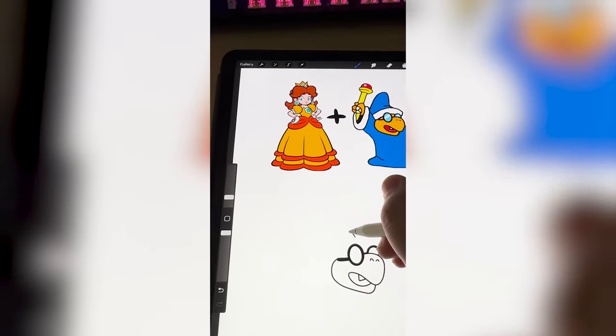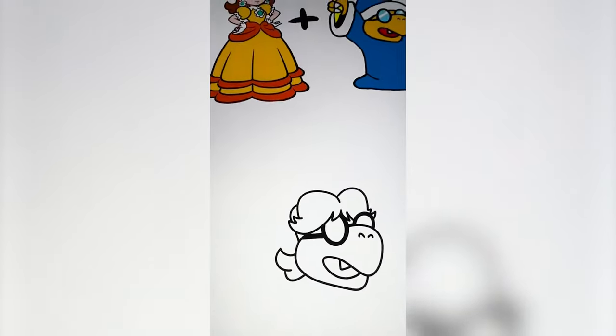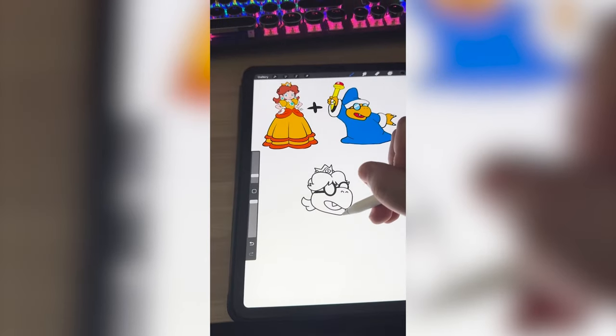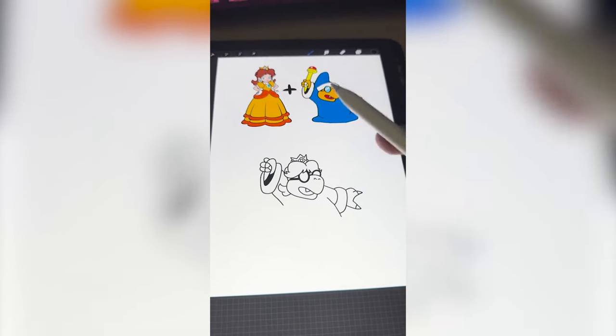This is where it might get weird because I want to put on Daisy's full head of hair. This is looking really funny. Now I need to add on her crown and get a rough outline of where the arms go. I decided to keep the sleeves the same.